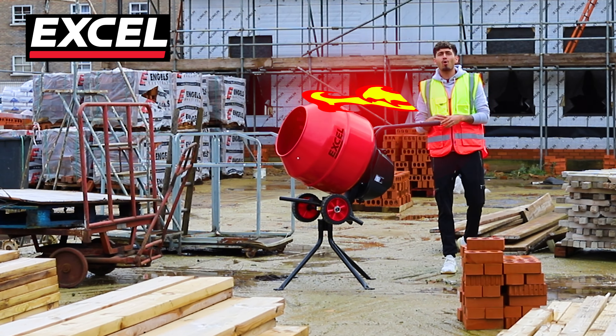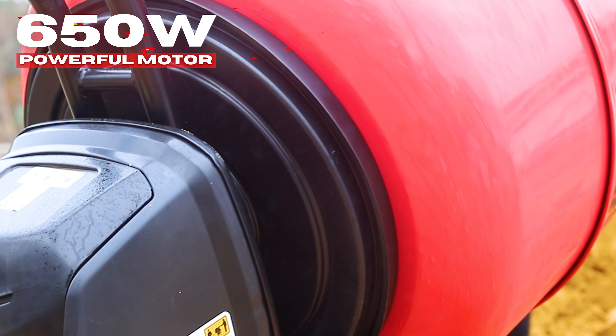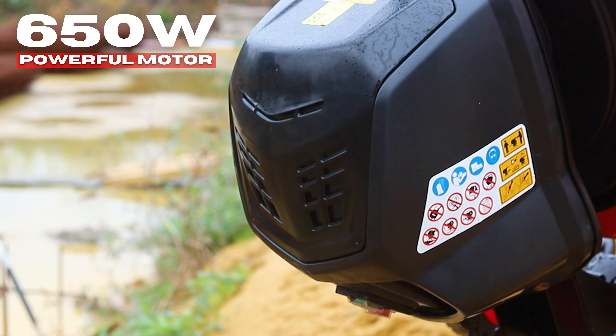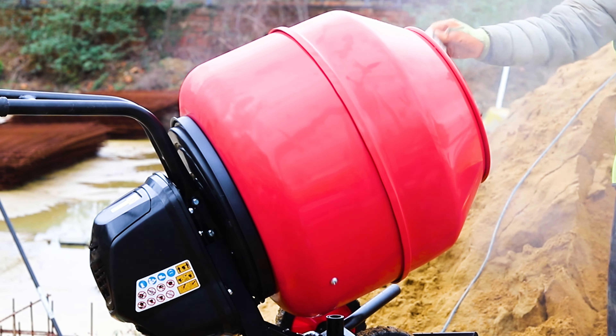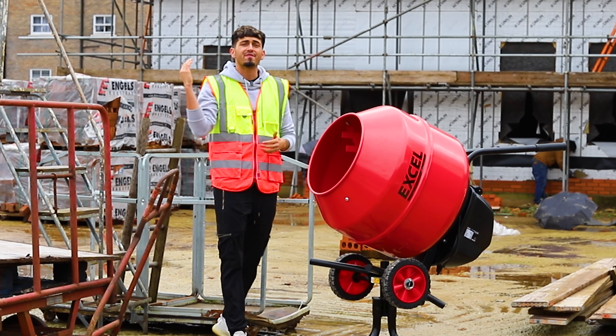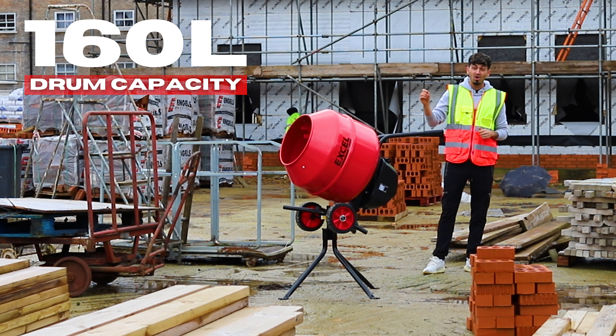Introducing our brand new XL 160L Portable Cement Mixer. This Cement Mixer has a powerful motor of 650W, so even when the Cement Mixer is at its fullest, it will not be lacking any power. This Cement Mixer is ideal for mixing any sorts of cement and concrete. So whether you're a home user or a professional, it doesn't matter because it will give you a fantastic result. It is equipped with a 160L high steel construction drum.